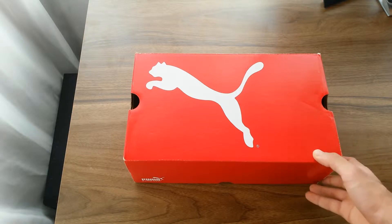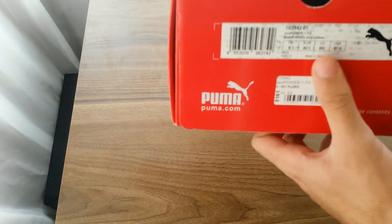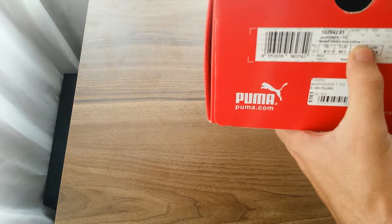Let's get to the unboxing of the EVO Power 1 in the peach, ombre blue, and yellow colorway.